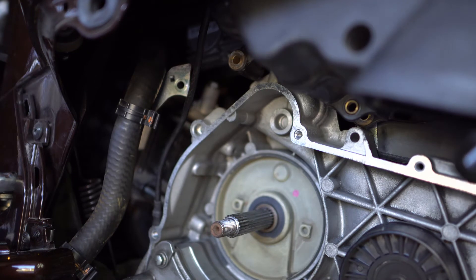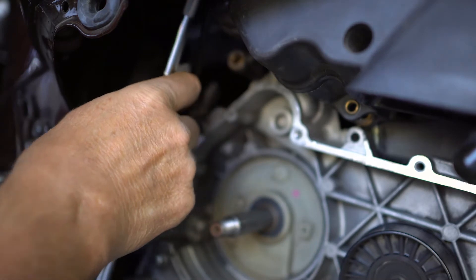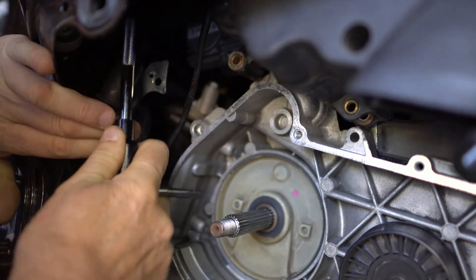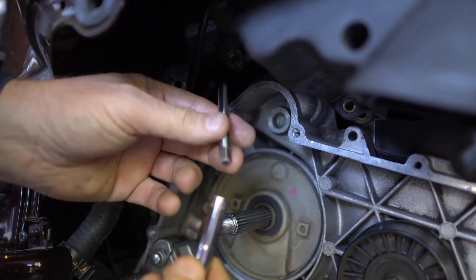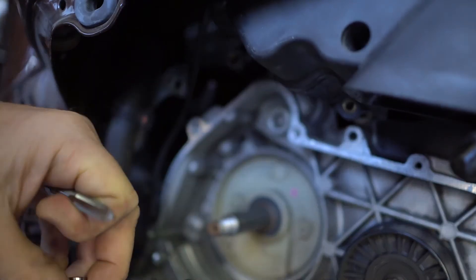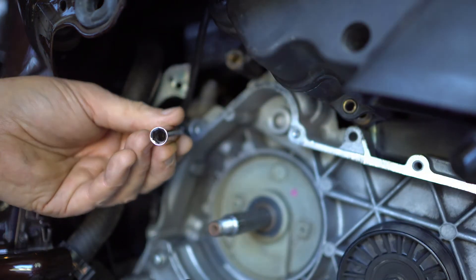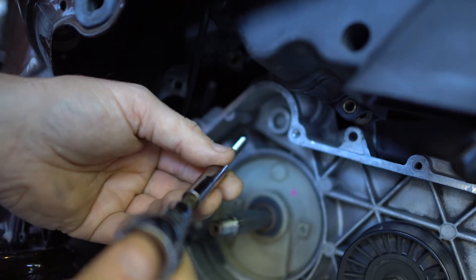I'm going to spray a little bit of WD-40 on my tap, just as lubrication. This is going to be slightly difficult — I have to go in straight in a very, very bad spot. So I can't use this tap handle directly. What I've done is I've got my tap and a socket, using the other side that usually goes into my ratchet, and then I'm using a proper fit to go in here — that's how I'm going to have to do it.